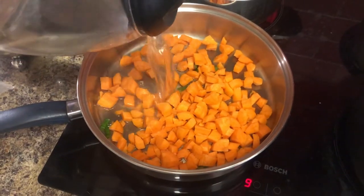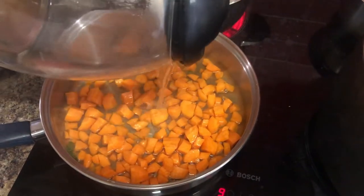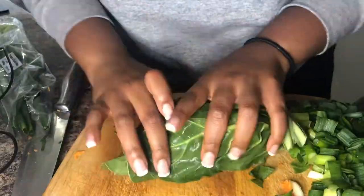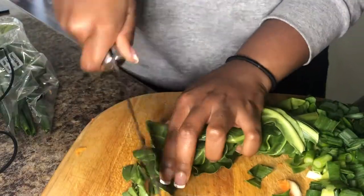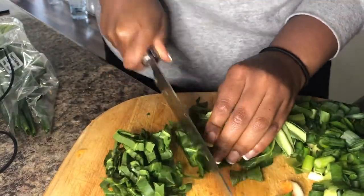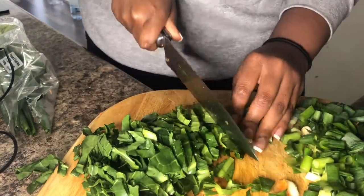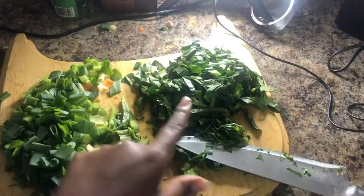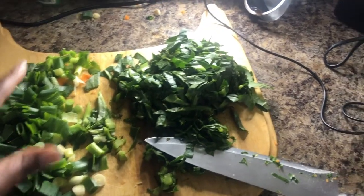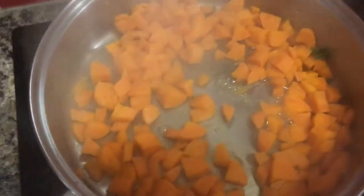Add some boiling water just to get this started. Cook on medium to high heat. I stumbled across some spinach, so you're going to want to chop that up too so that you can add it in. We're actually going to add this and the scallions into these now softened carrots.